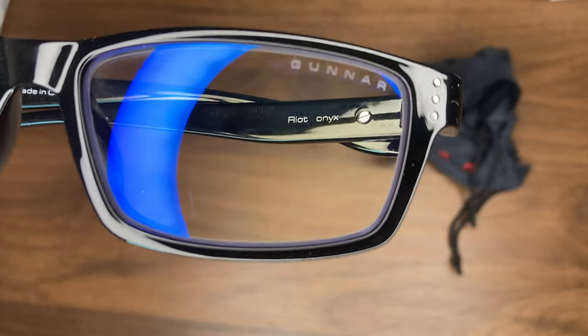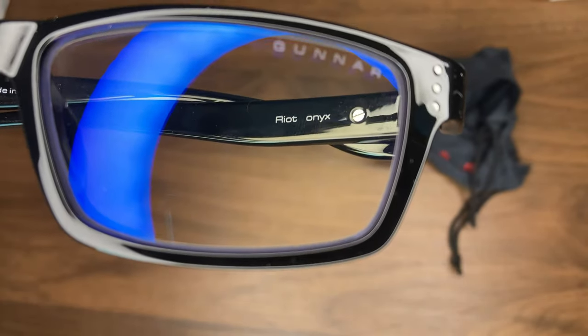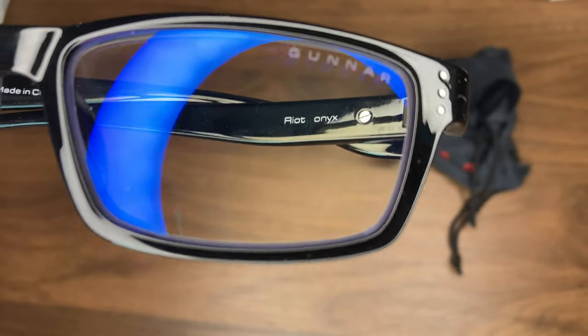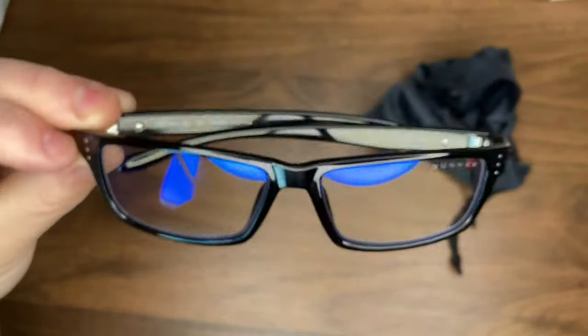You can see the Gunner logo right there in the corner of the glasses. These are the Riot Onyx made by Gunner. I've had a pretty good experience with them over the last month.